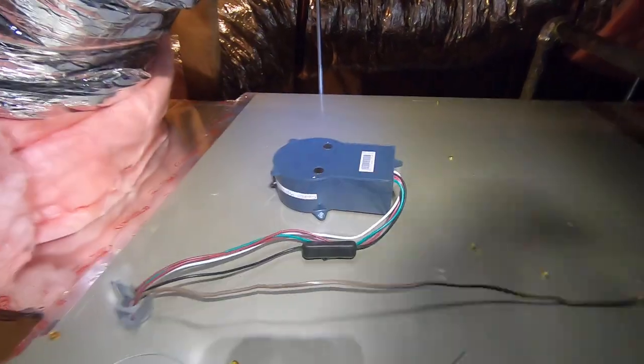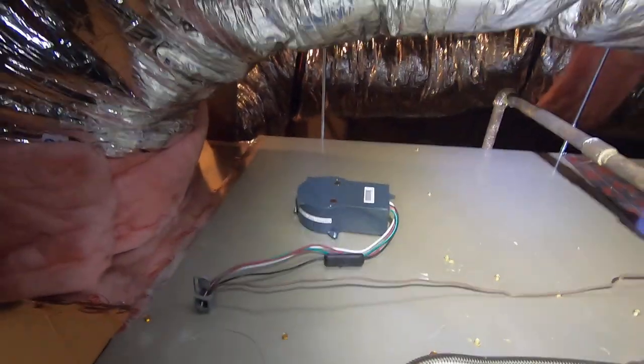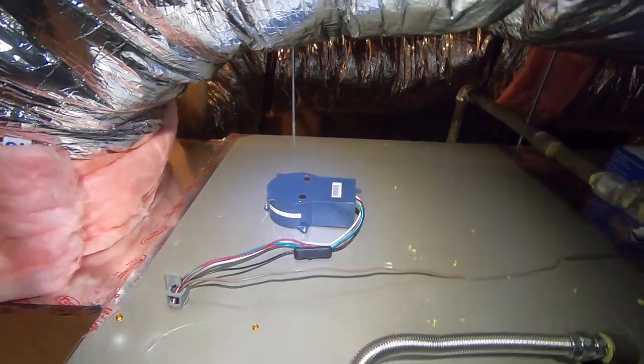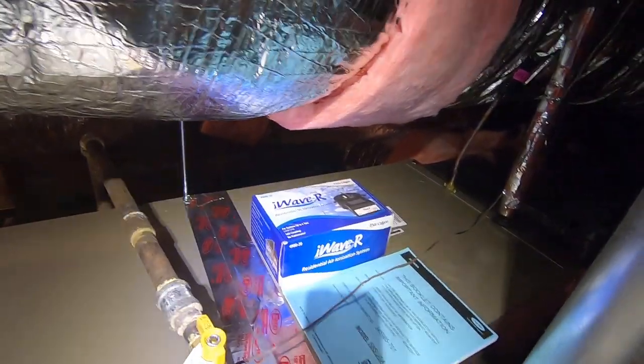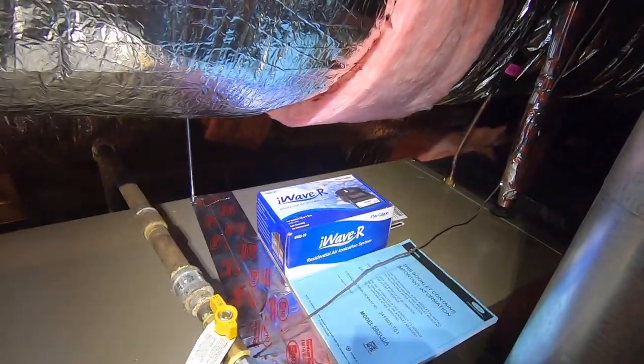We also have what's called an iWave air purifier, mounted on the side of the furnace right here. It basically cleans the air — it's an ionization product that puts out positive and negative ions into the air stream through your ductwork into the rooms, attaching to particles and killing them.